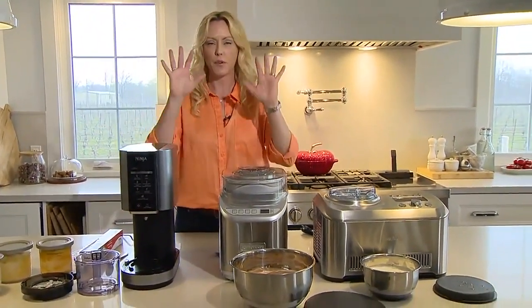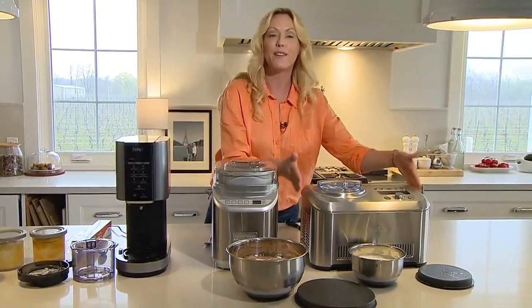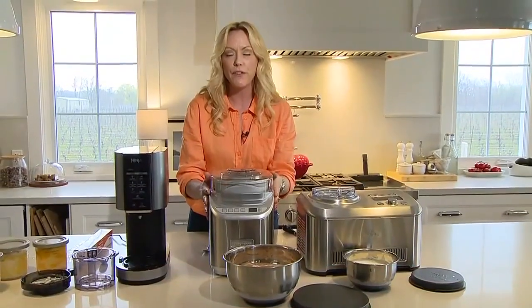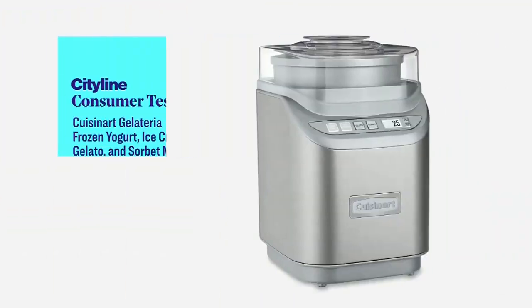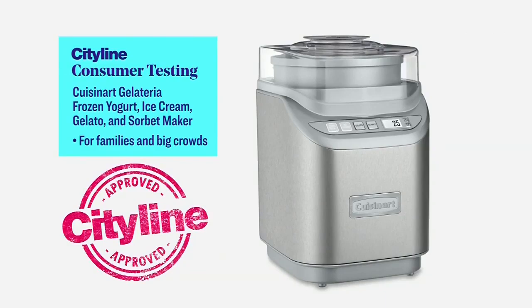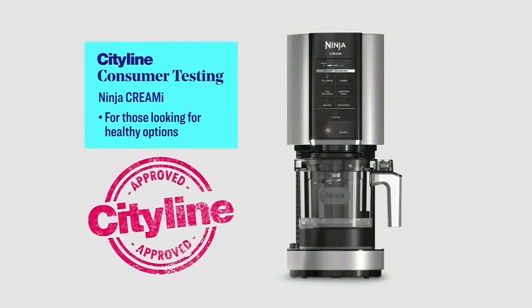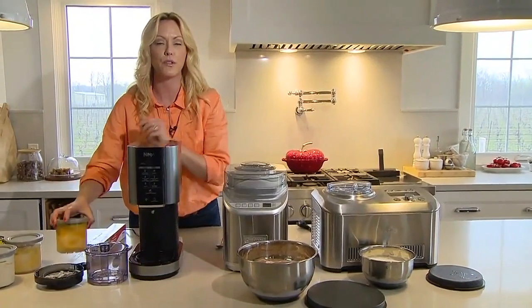This is a rare occasion where I find all three are a slam dunk — they all worked amazingly and put out really great products. If you don't plan ahead and want spontaneity, the Breville is for you. If you're a big family or do a lot of entertaining, the Cuisinart is best. And if you want small batches with variety — dairy-free, vegan, different dietary needs — the Ninja is amazing because you can make everyone a personal-size one within a couple of minutes of each other.